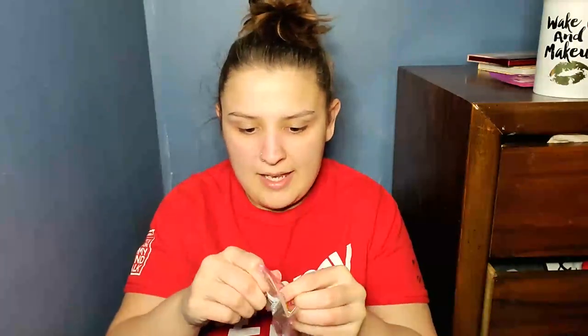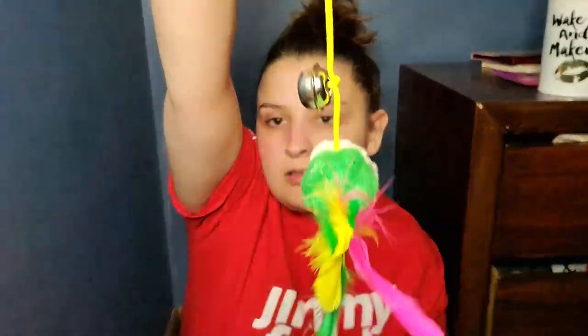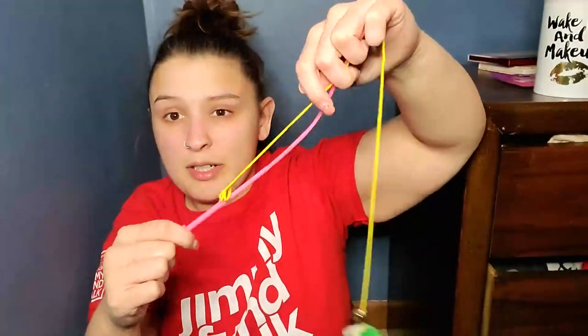Next thing is this. Oh, this is what I bought for my cat. There we go. And it has a little mouse on it and a bell. Not bad. This definitely is going to break with my cat, but I'm pretty sure this was like under a buck. So not bad at all.